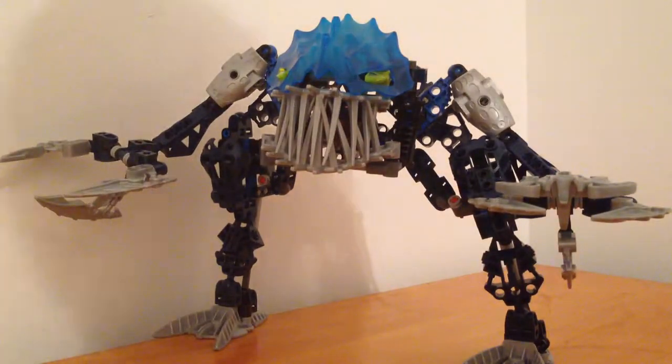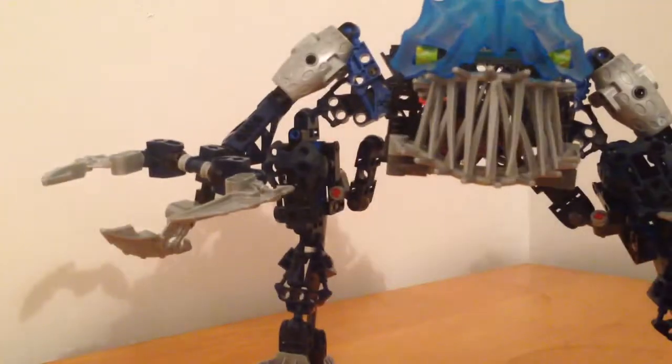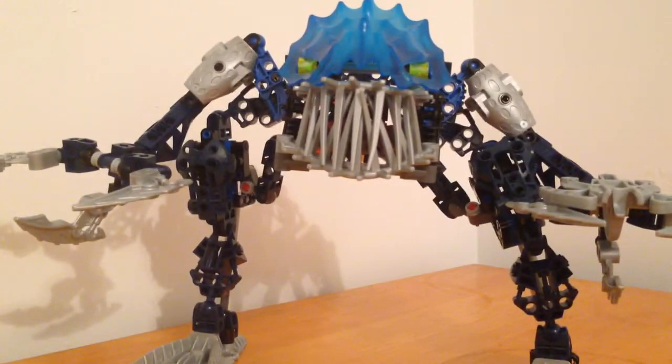When you're done with the squid, you can clip it back onto his back. I hope you liked my review on Bionicle Gadunka — bye!